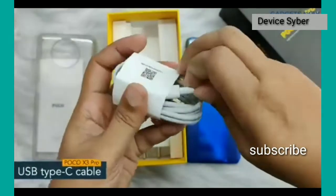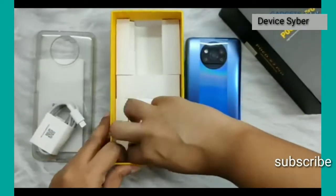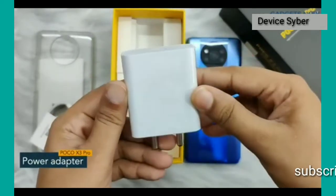Next we have a USB Type-C cable for charging the phone and transferring data. And at last, a 2-pin wall charger with 33W of fast charging.